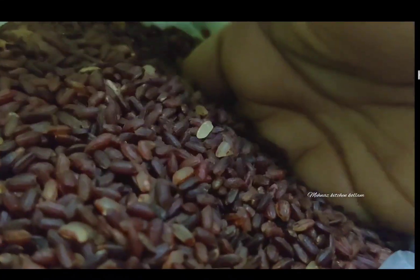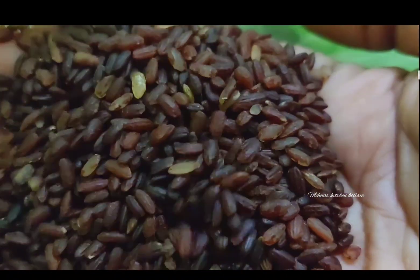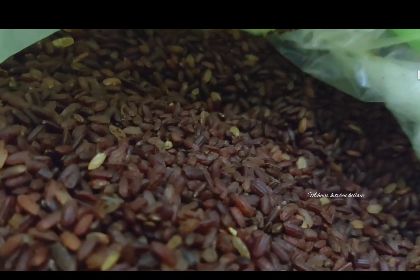The food is good. We are going to make white rice — a whole plate of rice.